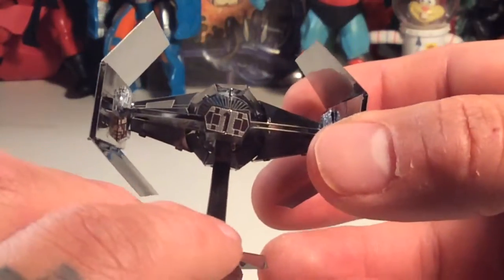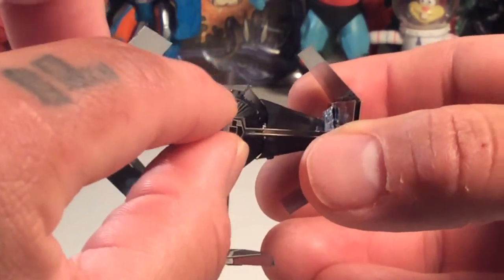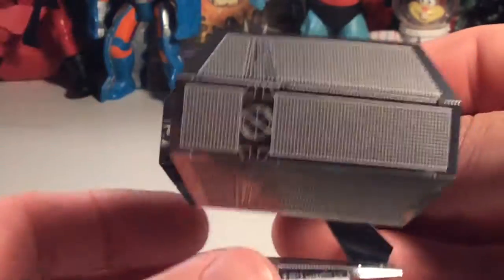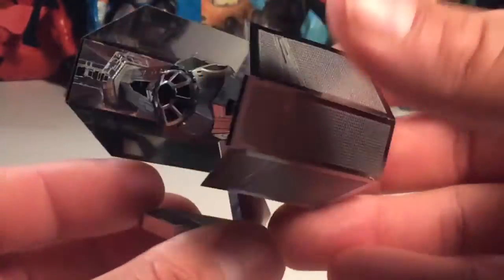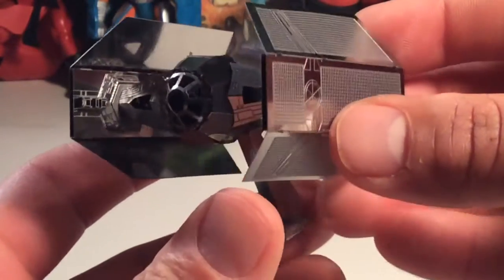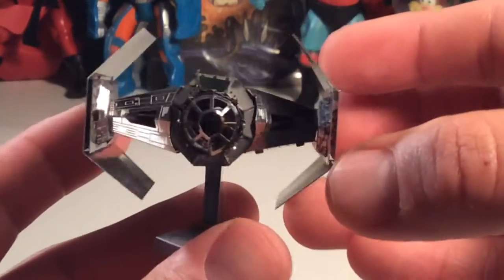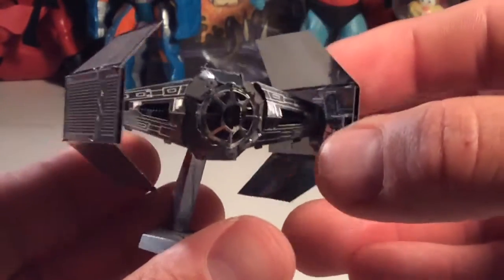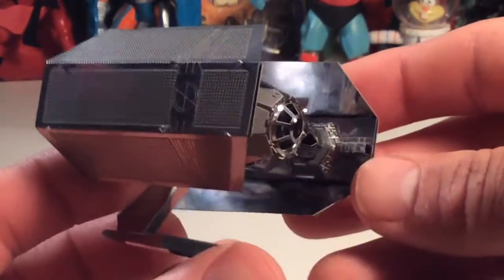This is the final product up close and it's pretty cool. It's challenging, and it's not totally perfect the way I put it together — I have big banana gorilla hands so it wasn't easy. But the detail on this is pretty awesome. You don't get a little Vader figure or anything and there's no seat in there for him, but still pretty cool.